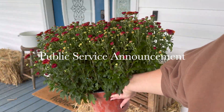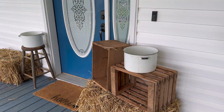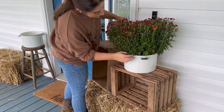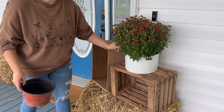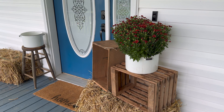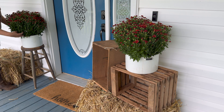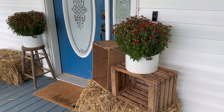Here's my PSA: please water your mums. I absolutely will not — I never do. Things are going to be crispy in about a week and I will promise to do my best with them, but I'm going to tell you: water your mums, don't forget. I'm going to forget, but I want you to have healthy looking mums all fall long. If anything it's going to be my husband who will remember every once in a while when he sees how sad they are from how I'm not taking care of them.